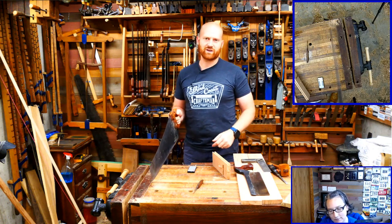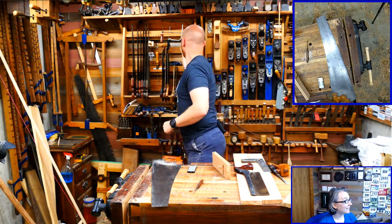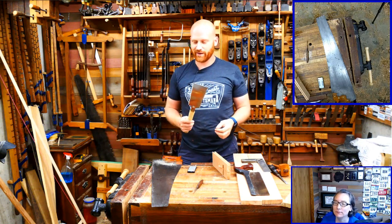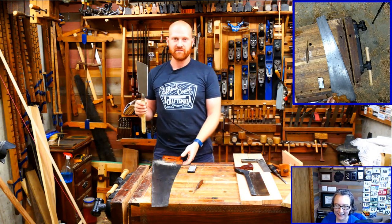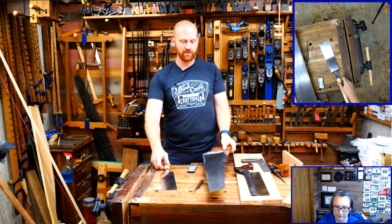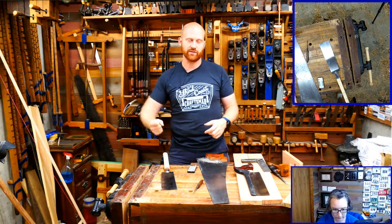Once you get your body mechanics all in line the saw will do the work as long as it's set up right, and you'll get these really nice straight cuts every time. Now, one big difference between Japanese and western saws: western saws cut on the push stroke, Japanese saws cut on the pull stroke. With a western saw, the leading tooth - the one doing the most cutting - is on your side of the board.